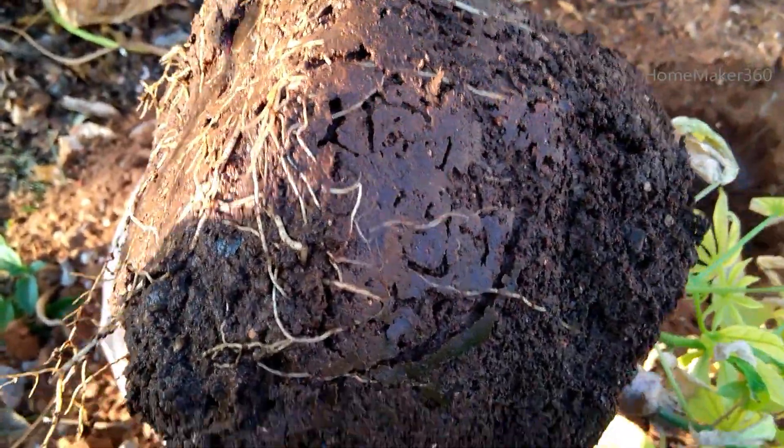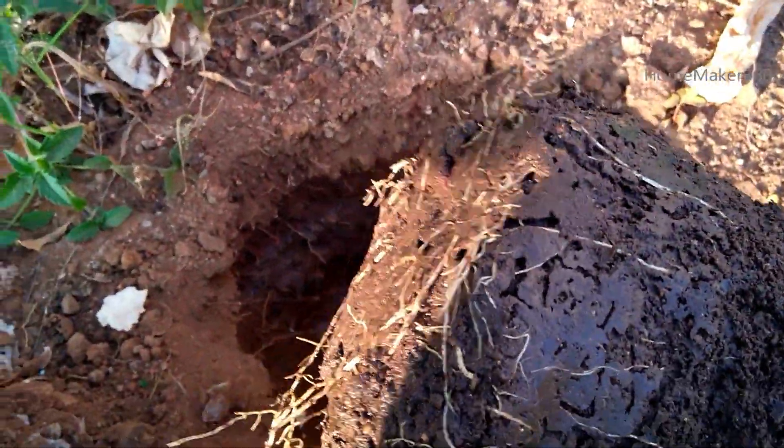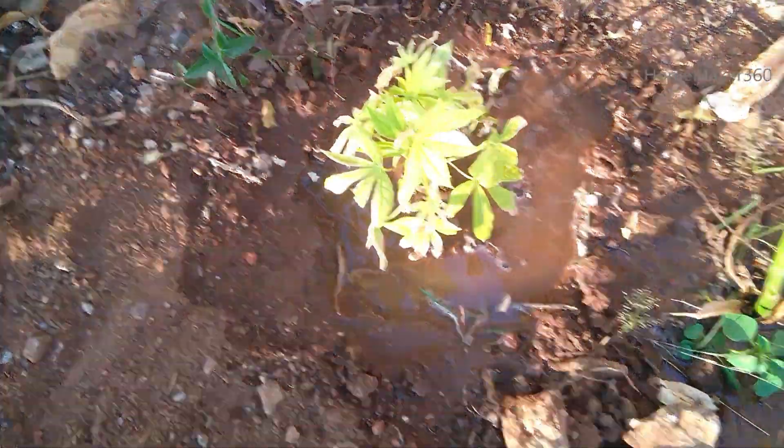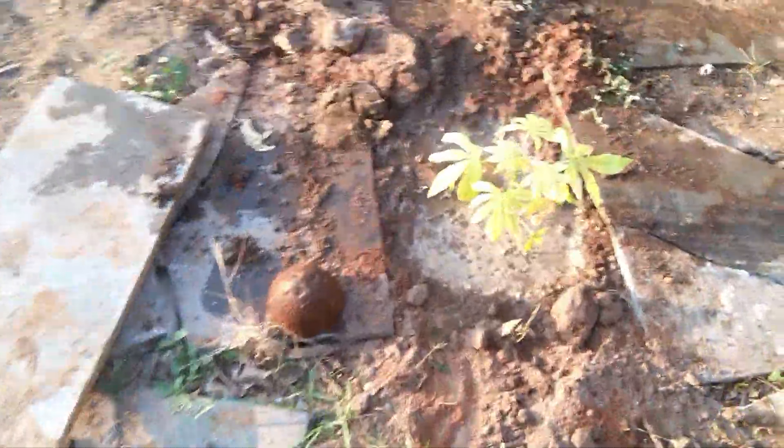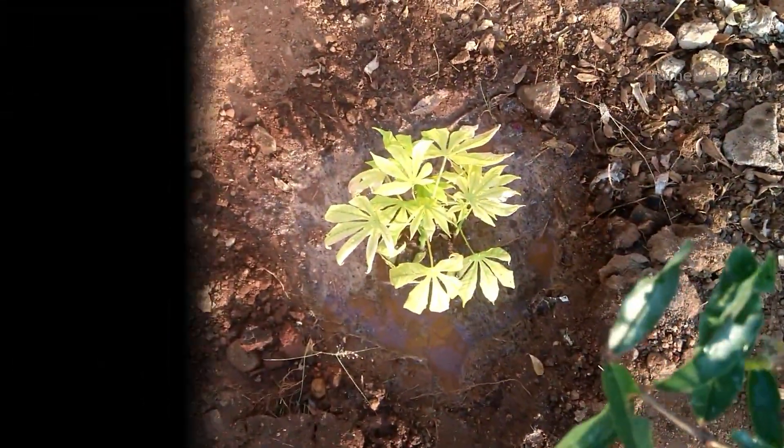You can see that the tree is full of growth. In this stage, we have to take a look at these trees. Thank you and have a nice day!